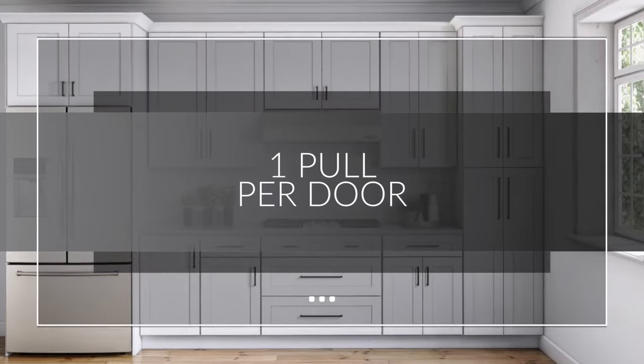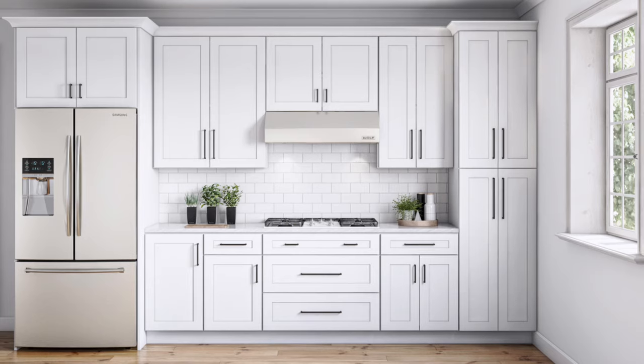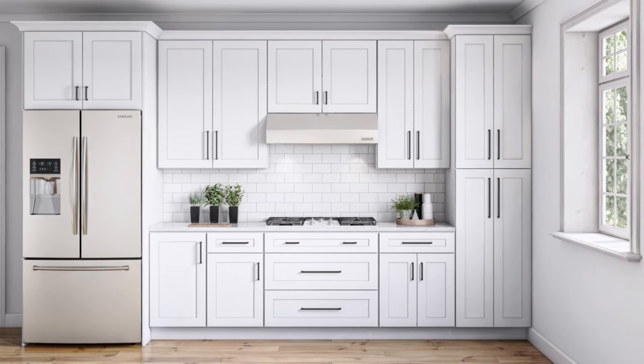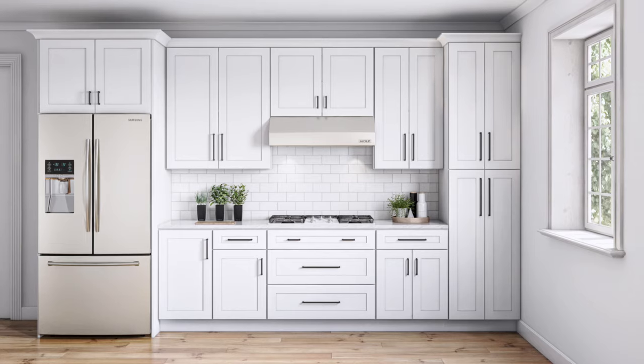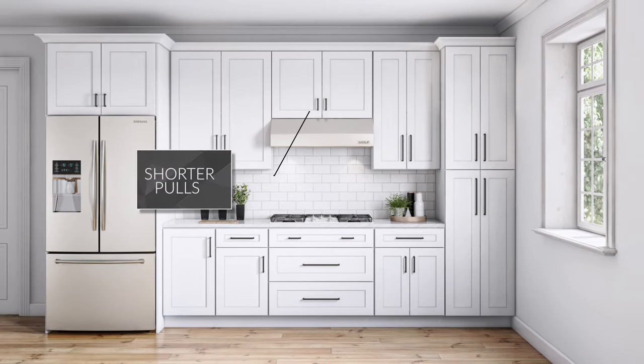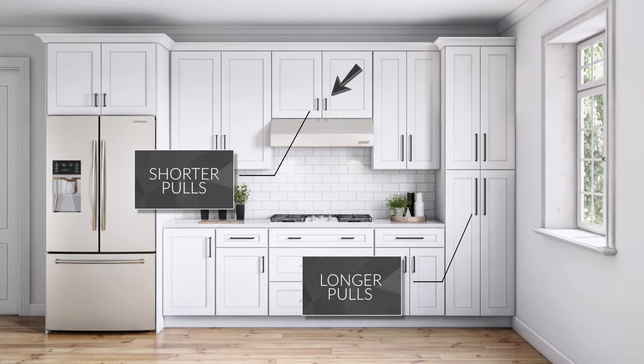If you prefer cabinet pulls on your doors, you will need one pull per door. There's no wrong answer, but the best rule of thumb is to select a pull that's proportional in size to the cabinet door or drawer. Shorter cabinet doors and drawers use shorter pulls; taller cabinet doors and wider drawers use longer pulls.